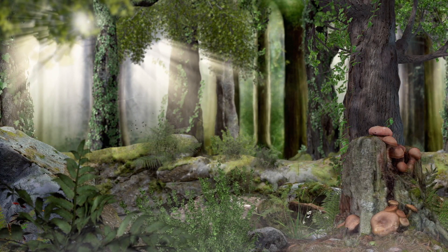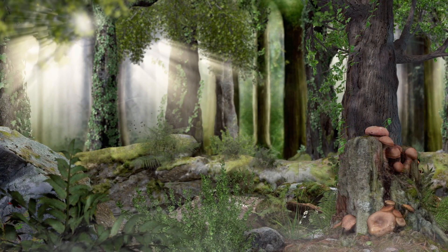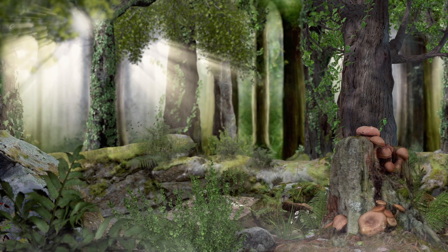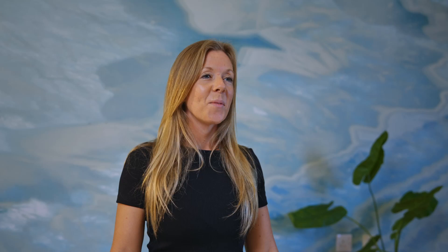Notice the shapes, the colors, notice how the things move, and really pay attention to all the different things that you can see. Well done.